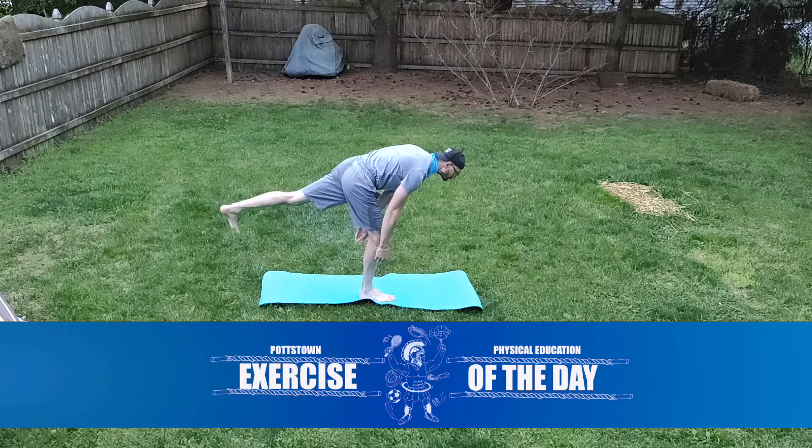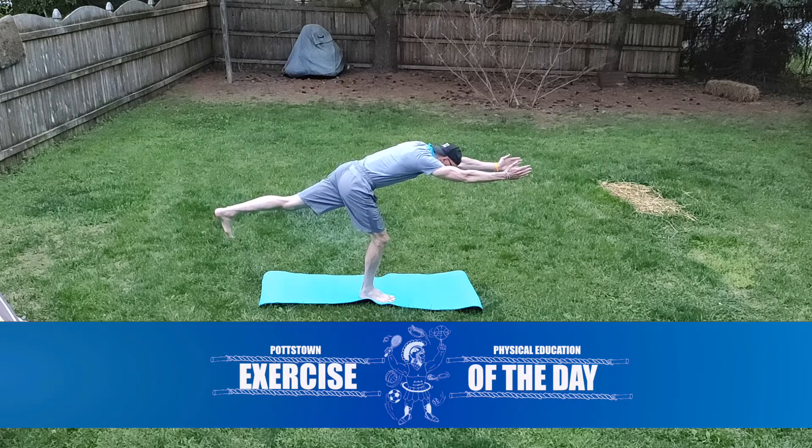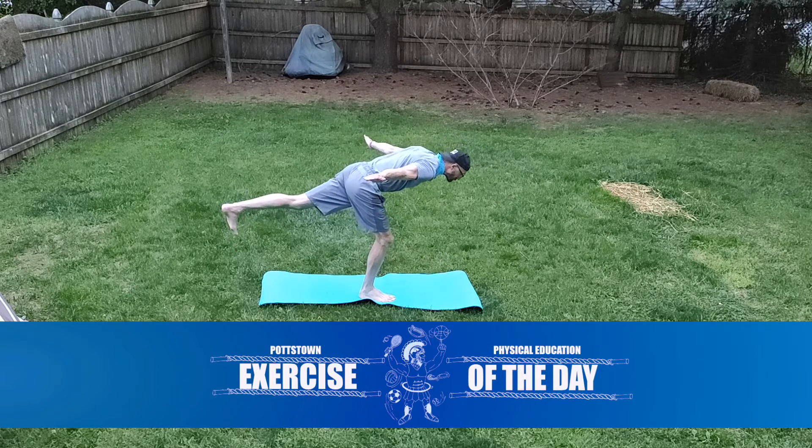Today's exercise of the day is called Warrior 3. You're going to start standing on one leg, and you're going to bring your opposite leg straight behind you. Try to keep your back straight.